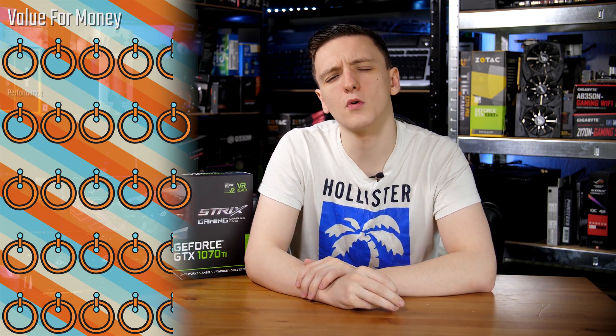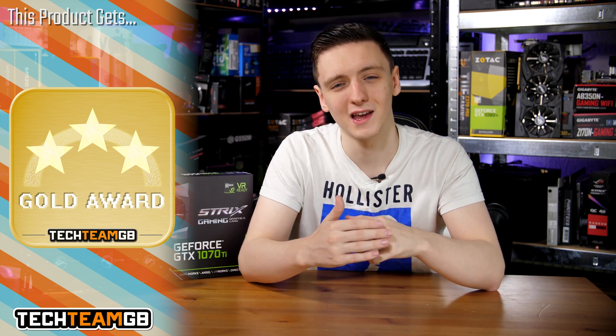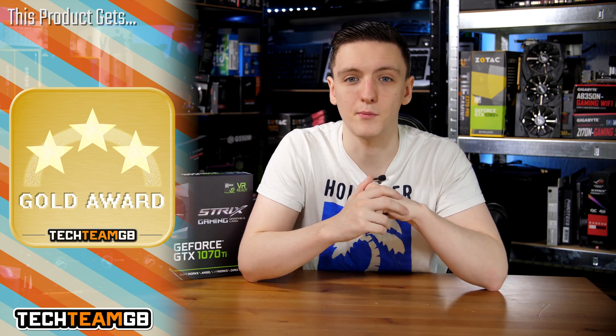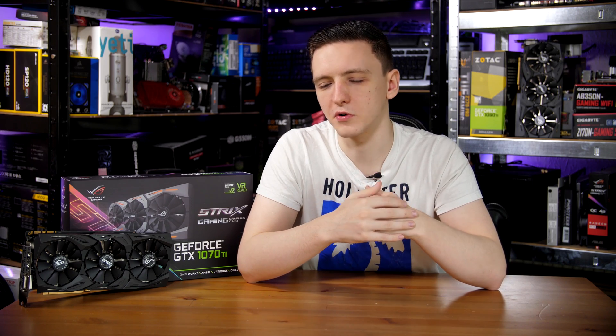Styling gets a 4.5, and overall the card gets a 4.5 and a gold award. It's a really impressive card and worth your money if you're planning on picking up a 1070 and can stretch your budget a little. While it sits in a very narrow price gap, the performance is impressive. I'm just a bit disappointed that Nvidia chose to lock everything down rather than provide a core that was nicely positioned between the 1070 and the 1080 — though I guess they need to protect their own market, even if the core design ends up so close to the 1080.